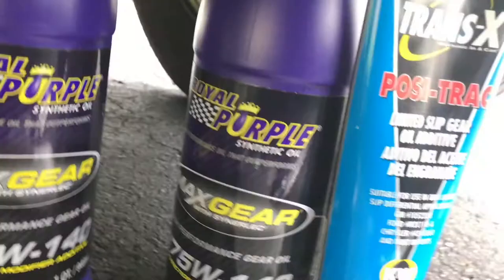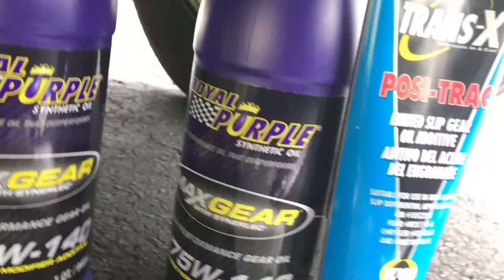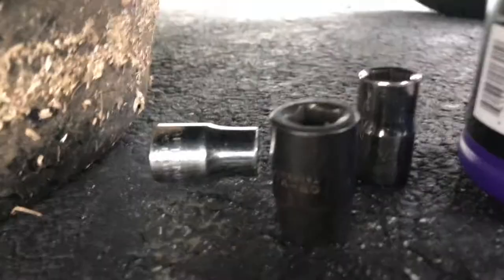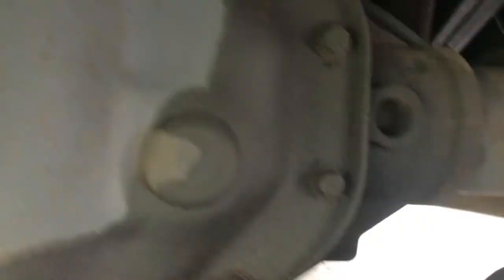I'll also be using some Permatex Optimum — this is their new gasket maker, and it's supposed to be extremely good. No more worrying about leaks. I'll have my torque wrench — these bolts require 30 foot pounds of torque upon tightening. I'll be removing them with my Goodyear impact using half-inch sockets. 13 millimeter fits, but half inch fits perfect — it's a half-inch bolt. I'll definitely recommend using half-inch sockets, whether with an impact or regular sockets.